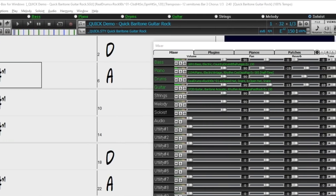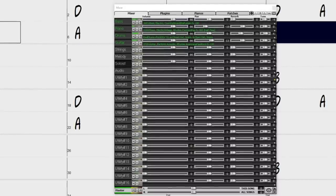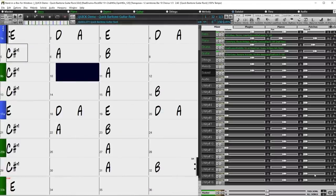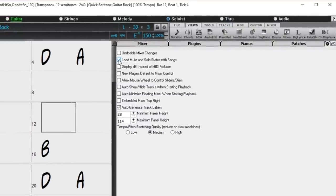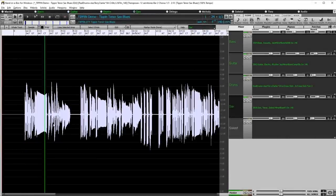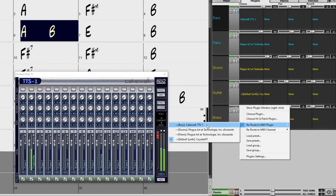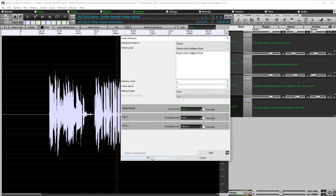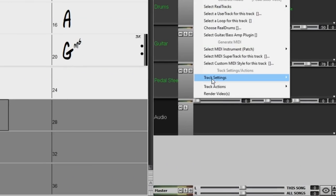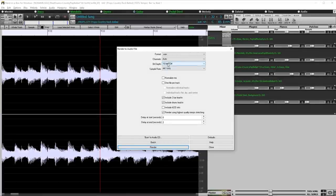There are over 80 new features in Band in a Box 2021. We've added 16 new editable utility tracks which can be used for audio and MIDI. The mixer has been improved with many customizable display options including embedded window and portrait chord sheet mode. Mute and Solo can now be saved or loaded with songs. You can view audio waveforms on any track, not just the audio track, and copy regions of audio to utility tracks. 24-bit audio playback, recording, mixing and rendering is now supported.